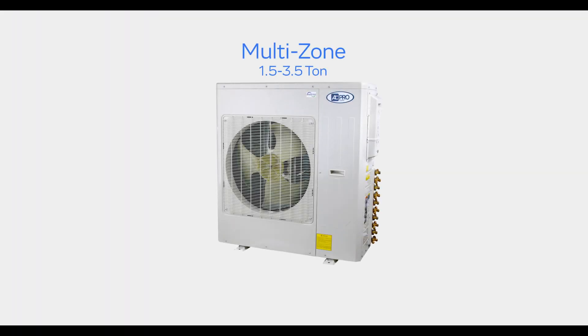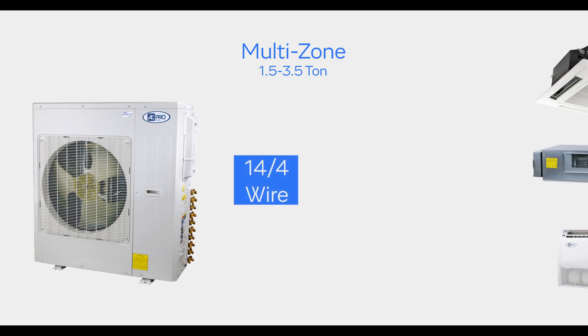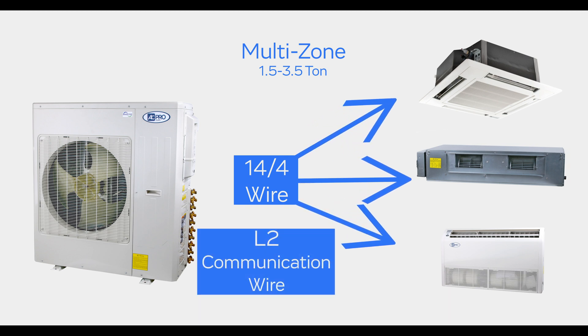ACPro one and a half through three and a half ton multi-zone multi-port systems use 14-4 stranded wire from the outdoor unit to each of the individual indoor units. The communication is done through L2 and should not be spliced or cut for any reason.